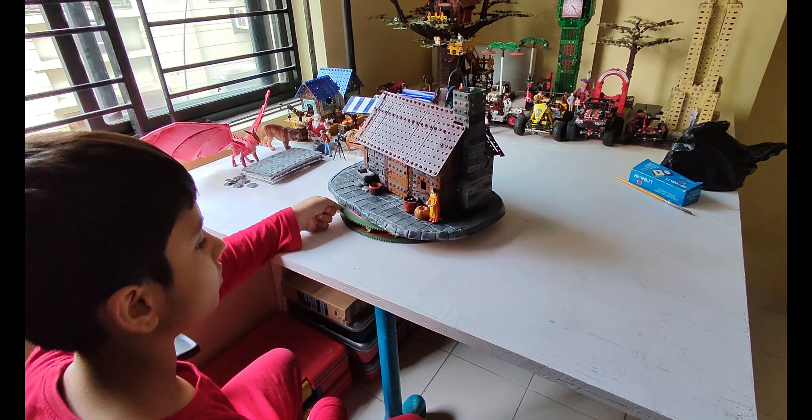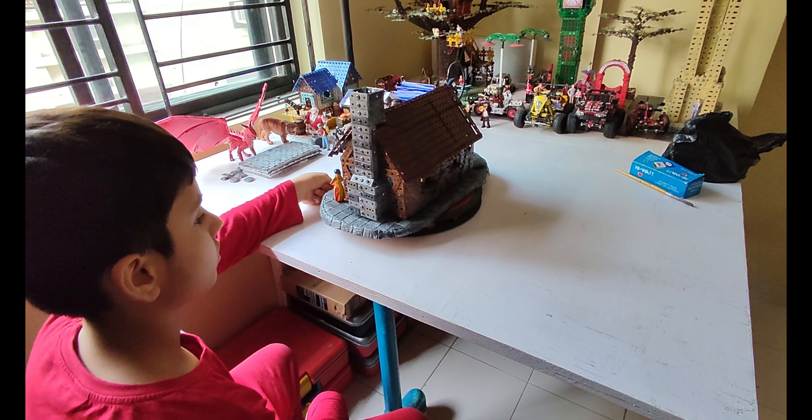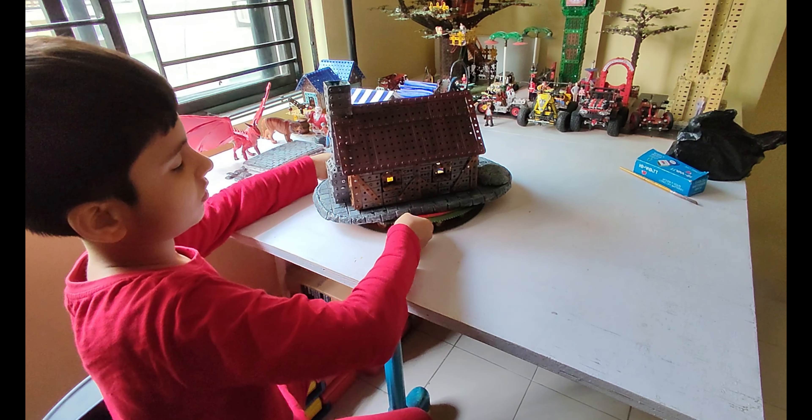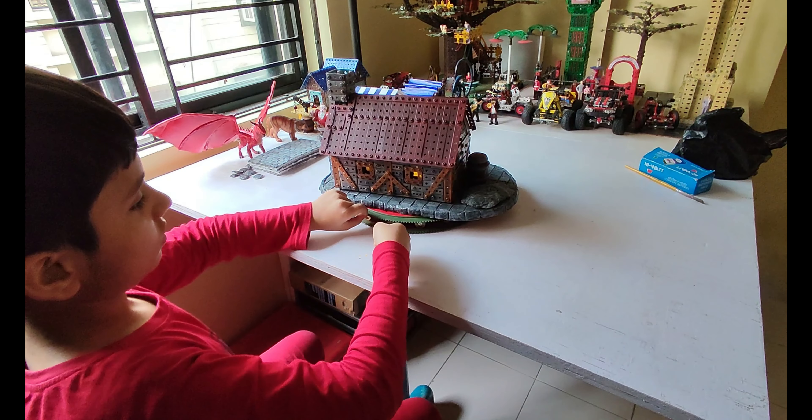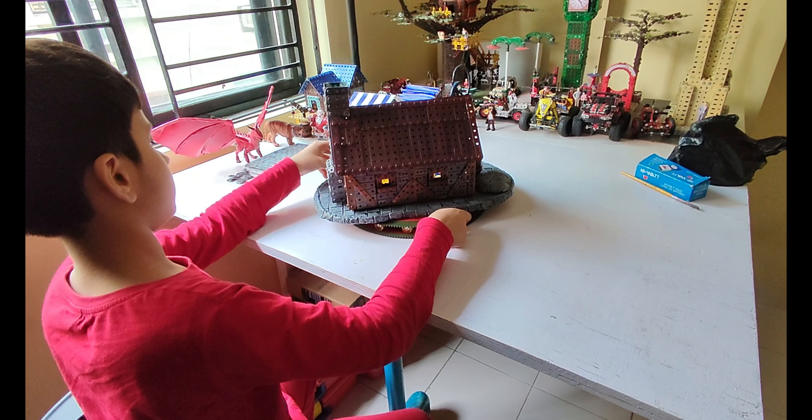Hi guys and welcome to Mechanic Creations. Today I will be talking about how I made this base for my medieval cottage. In case you are interested in the cottage itself, you can check out the last video I uploaded — the link is in the top right as well as in the description.